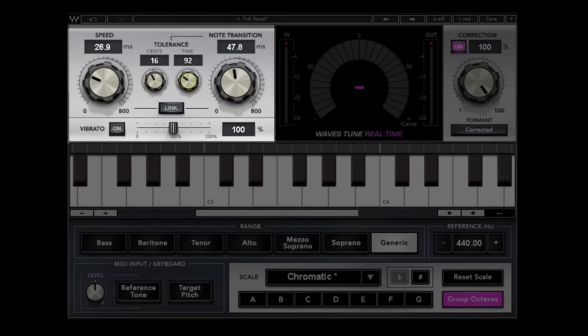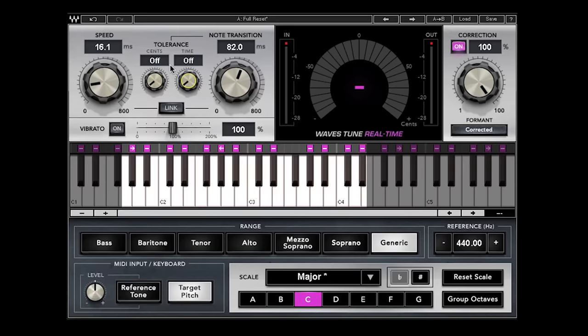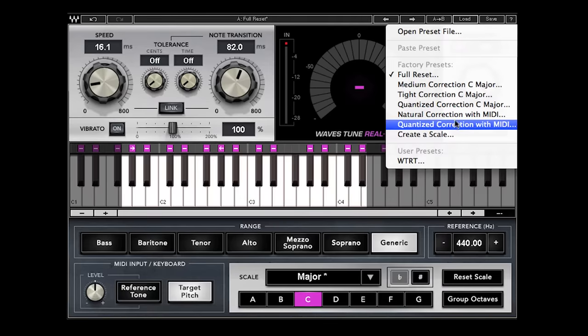You probably wouldn't need this on a good singer because there wouldn't be so many artifacts, but these tolerance controls give you an extra level of control — pretty high-end fine-tuning for people who really want to get in there and tweak. I find that the presets that come with the plug-in are working really great from the bit of experimentation I've done on some vocals. There's always a good bunch of presets that come with Waves.